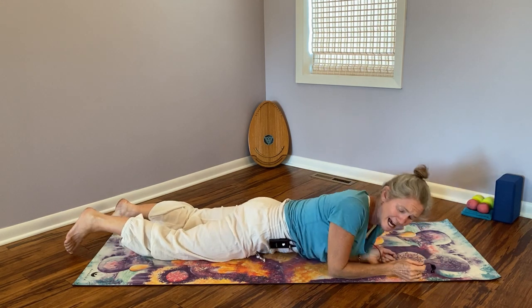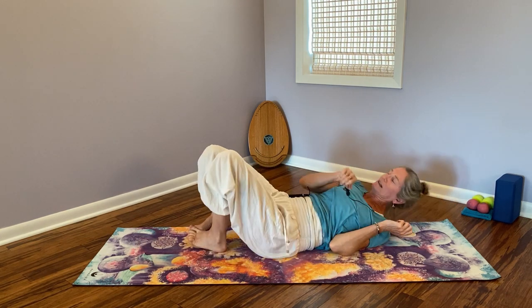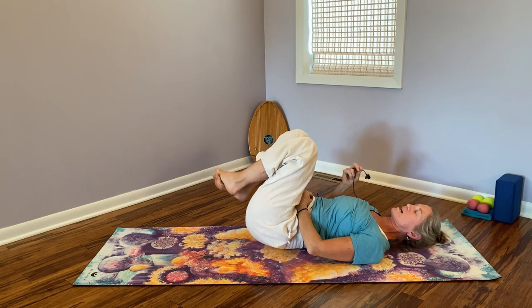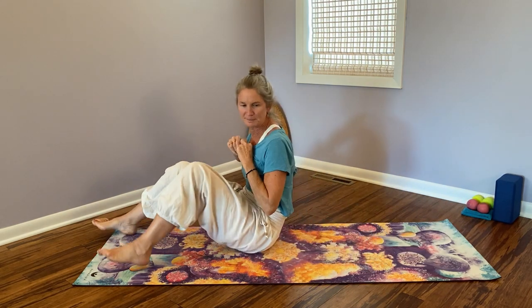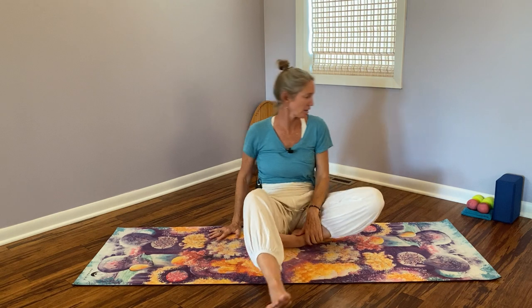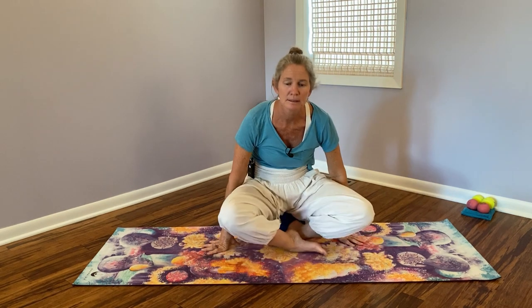You can roll onto one side into a fetal curl, or roll onto your back, hug your knees to your chest, and roll your shoulder blades into the ground — not just the low back rolling but the shoulder blades too for a little massage. We're going to come into a seated position. If you're more comfortable in a chair, feel free to use one. I may grab my block to sit on in cross legs.